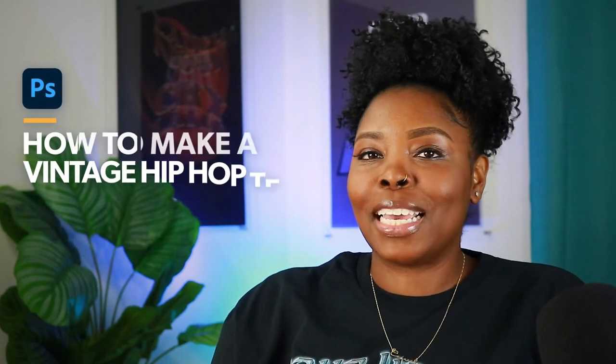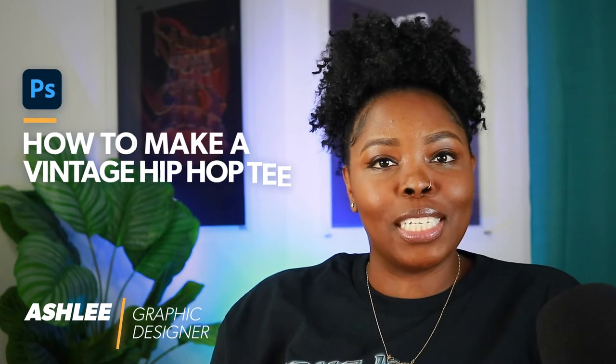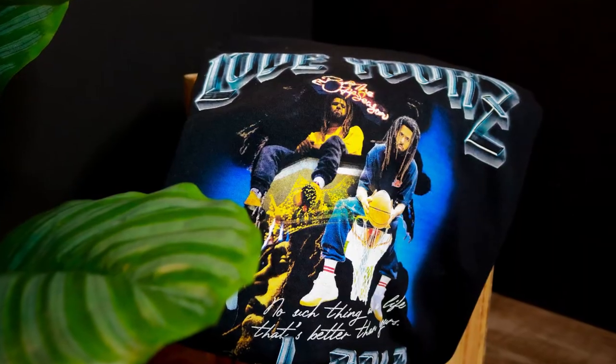Welcome to my YouTube channel. My name is Ashley and I'm the creator and owner of Threaded South, which is a streetwear brand. In this tutorial I'm going to teach you how to create a vintage hip hop tee. If you do a quick Google search, the type of tees I'm talking about — you may have seen it — it's like the Outkast,